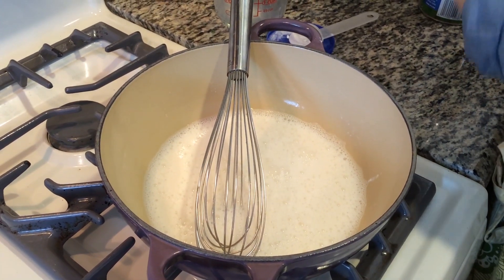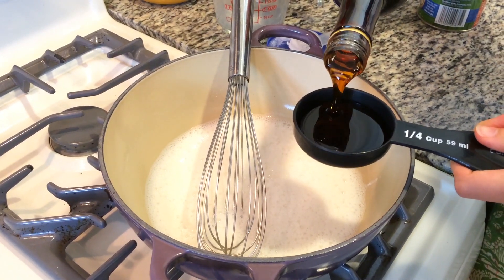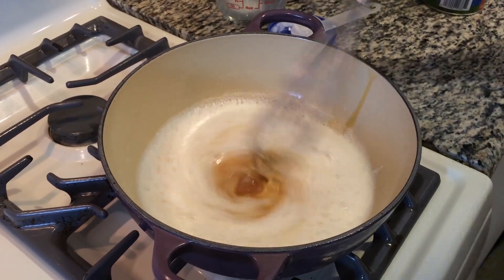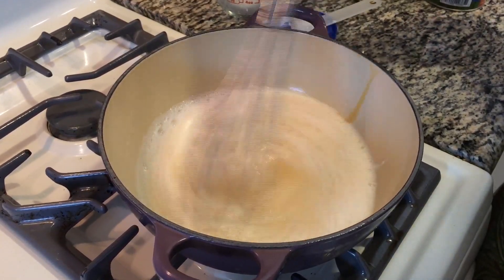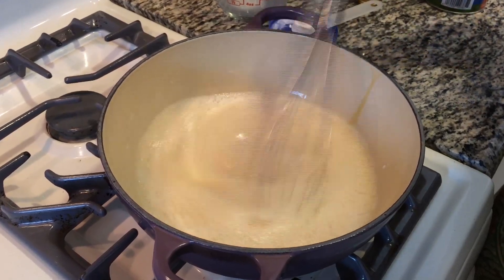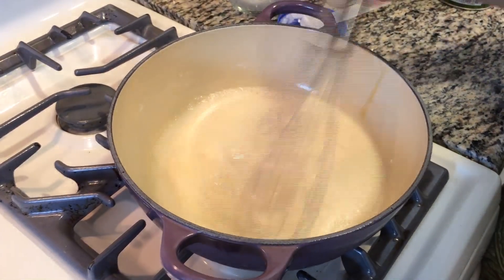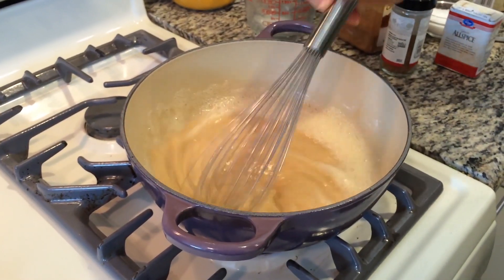Now that the lumps are out, grab some maple syrup — a quarter of a cup to be exact — and dump it in. What we want to do is bring this to somewhat of a simmer and continuously whisk it until it gets nice and thick. You'll be standing at the stove for probably about two to five minutes depending on how hot your element is.